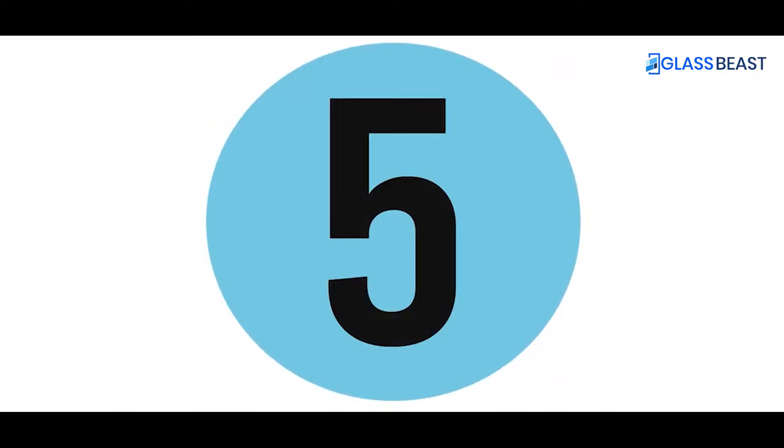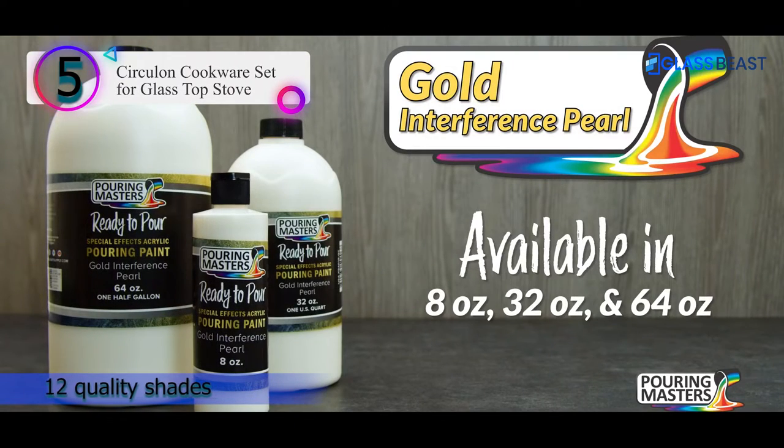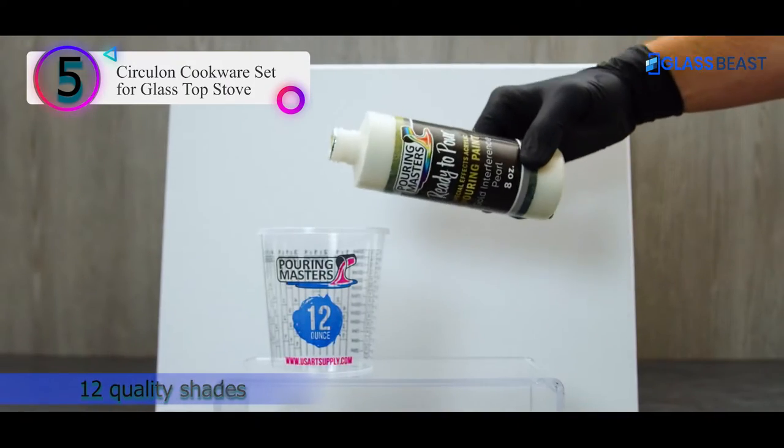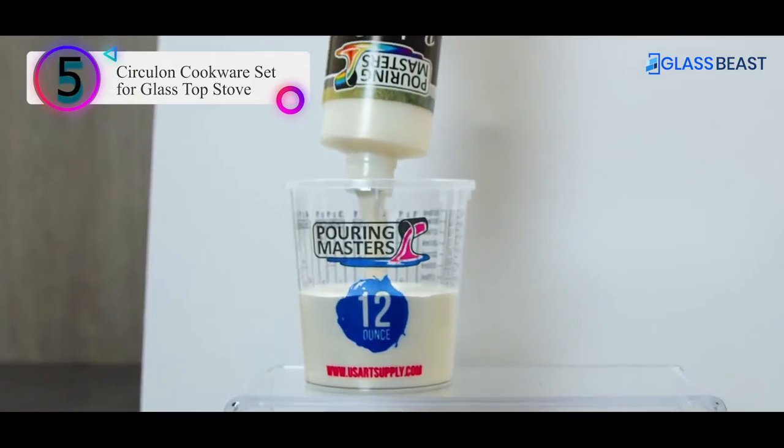Number 5 in our list: the number 5 product is Acrylic Pouring Paint. Suppose you're searching for the best acrylic paint in India on the internet — you have one great pick right here.